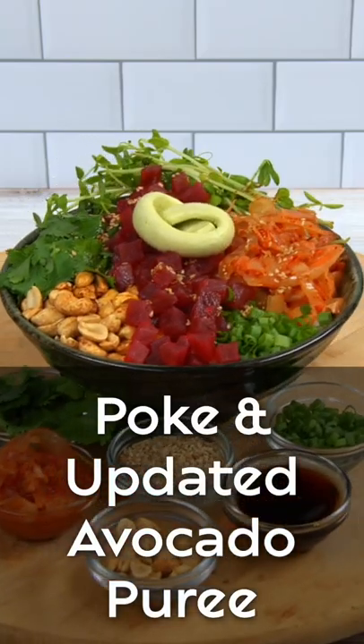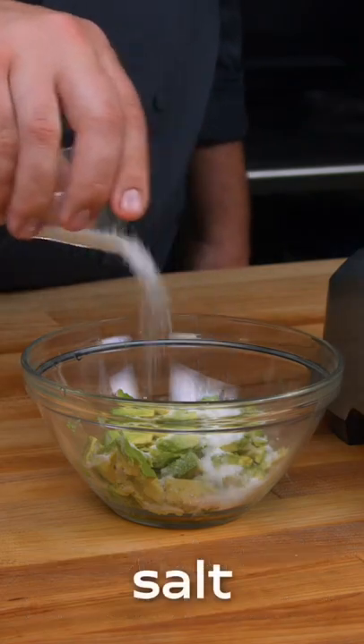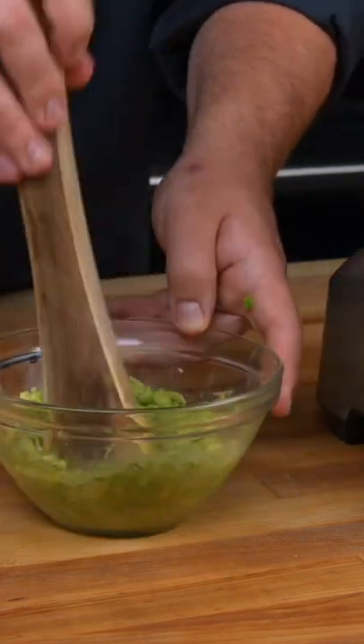Here's a food hack to make the creamiest avocado garnish that won't turn brown. We use ascorbic acid to prevent the avocado from browning.